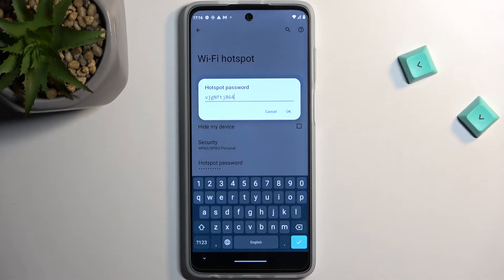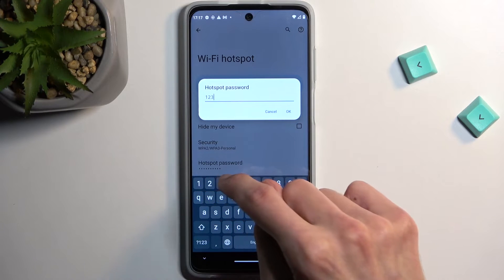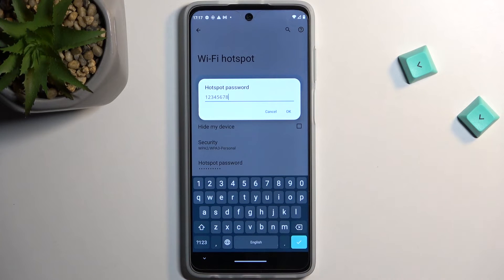So that's one thing to note. I actually recommend just removing the default password and setting up your own. Hold it to select, remove it, and then type in your own password. It needs to have at least eight characters in length, at which point you will be able to save it.